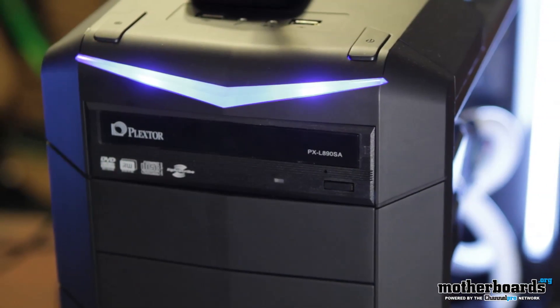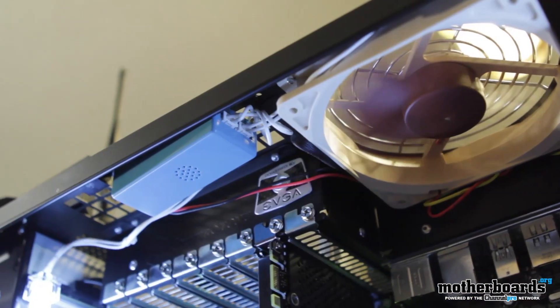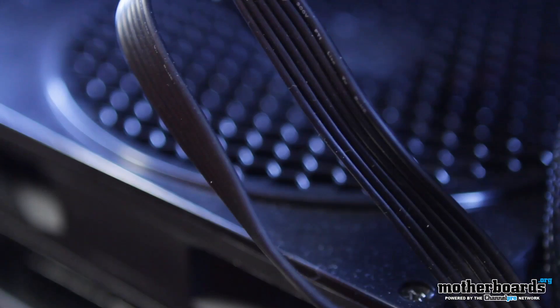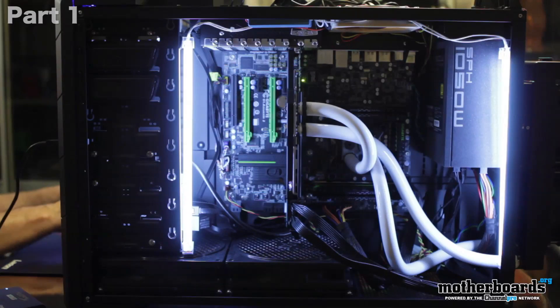Hey, what's up everybody? It's me Elric here once again on the Motherboards.org YouTube channel bringing you guys part two of building the beast. What the heck is the beast? Well, the beast is like the ultimate gaming rig. It's probably not the most ultimate gaming rig you can get in the world — if you want to spend more money you can just keep going forever — but this one is a beast. A lot of you guys saw video number one where we talked about all the parts we put in the system. If you didn't see that video, be sure to click back and check it out first. Beyond that, we've built the system, and we've got some really good things to say about it.